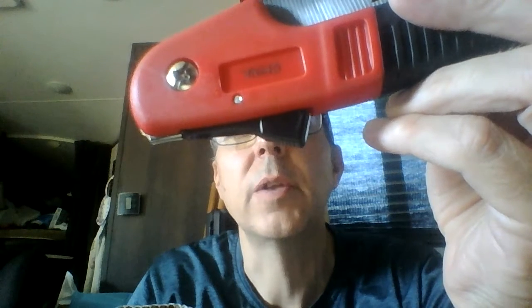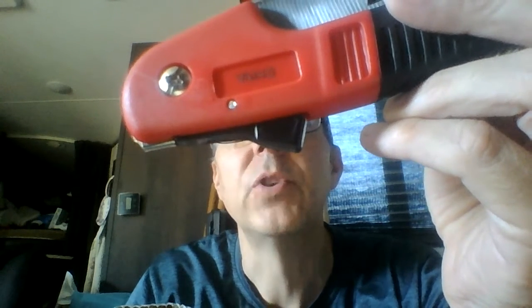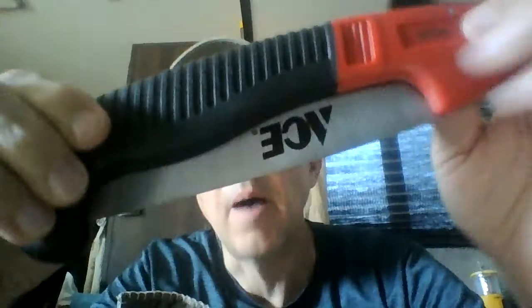Hey there YouTube, the Gen X Prepper here. It's September 23rd, 2021. Just wanted to do a review on this Ace Hardware pocket saw. There's been a lot of people making reviews about saws lately.